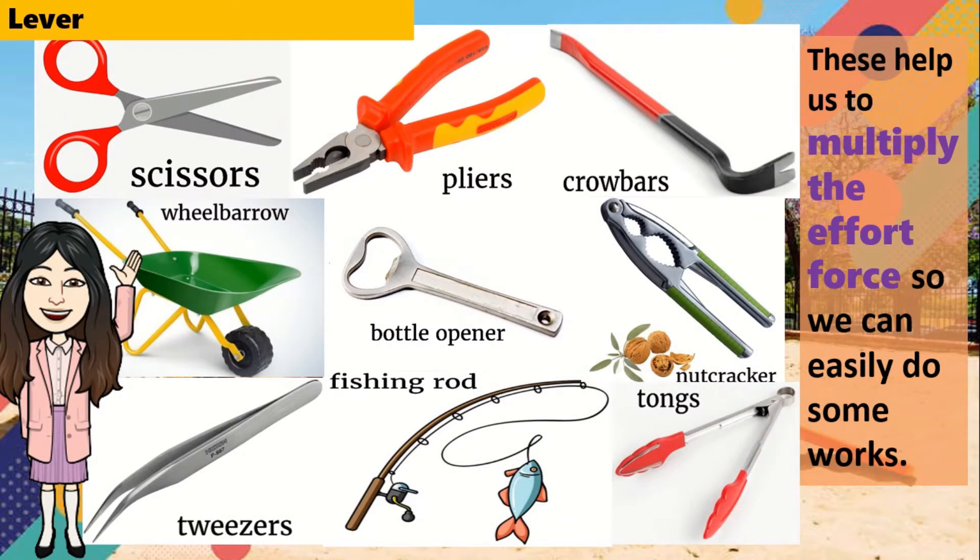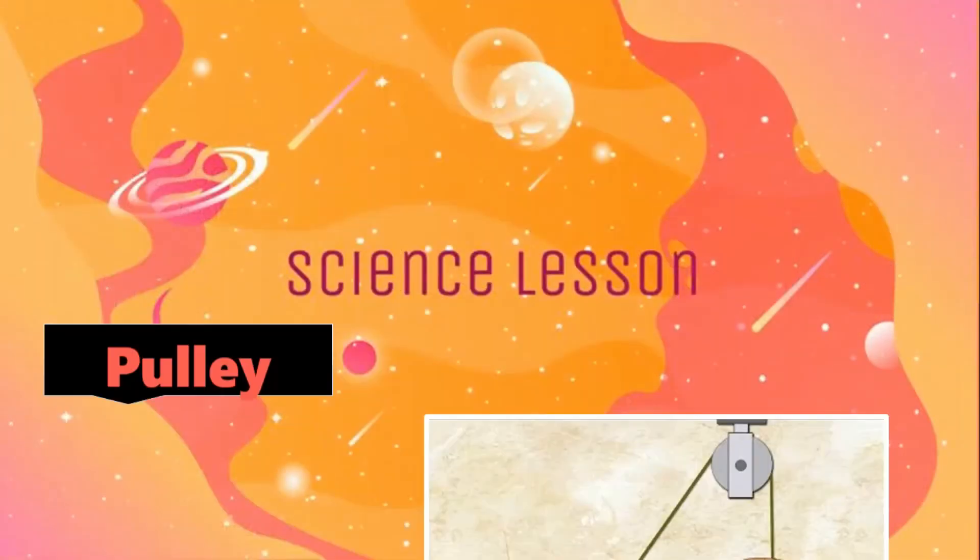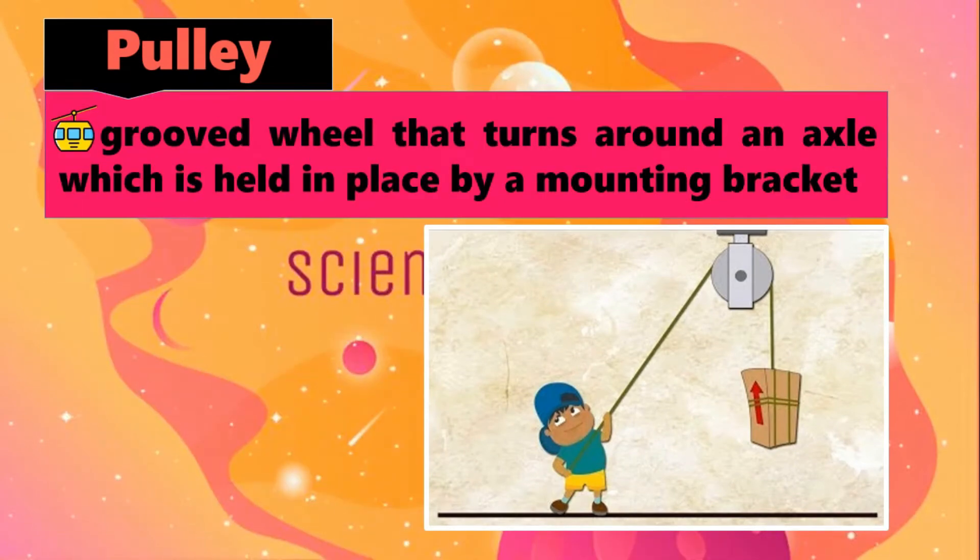These levers help us to multiply the effort force so we can easily do some work. The next simple machine is the pulley. A pulley is a grooved wheel that turns around an axle, which is held in place by a mounting bracket.